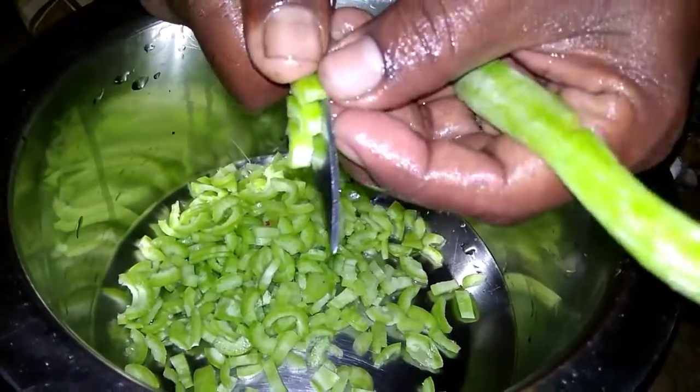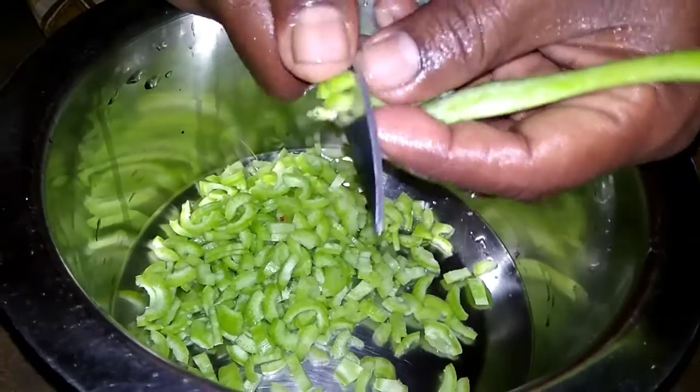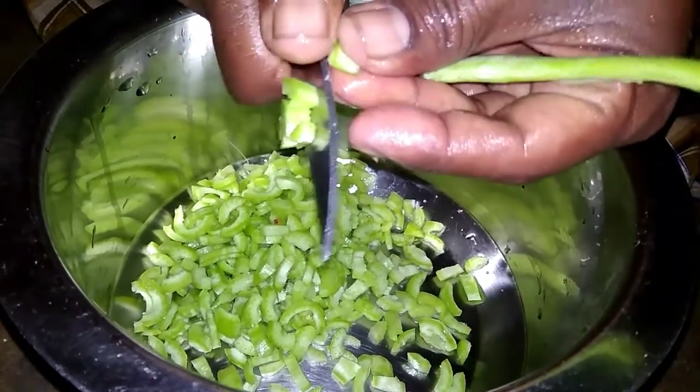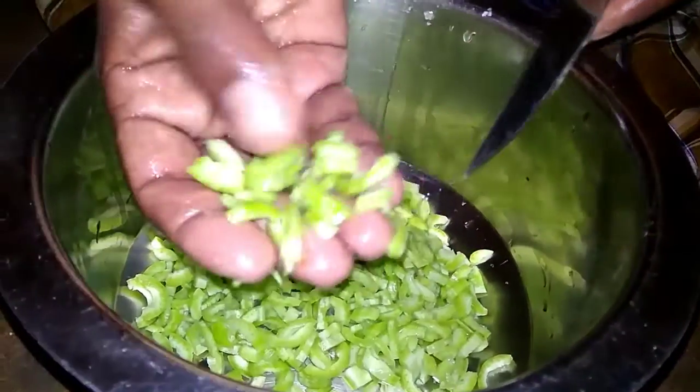I cut 2-3 pieces and place them in the middle. Then cut the pieces in the middle.